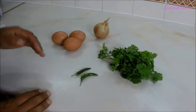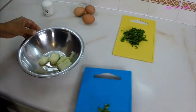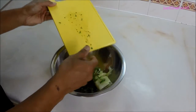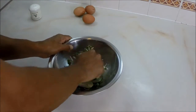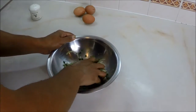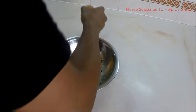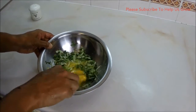We've got a bowl — put the onions in there, the chili in there, the coriander in there, half a teaspoon of salt, and give it a good mix. Then add the eggs and mix well.